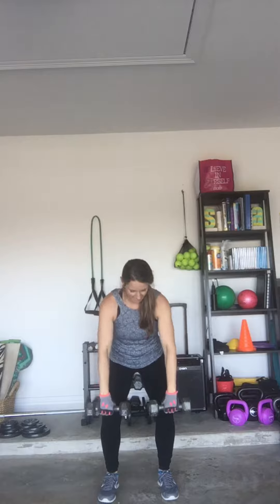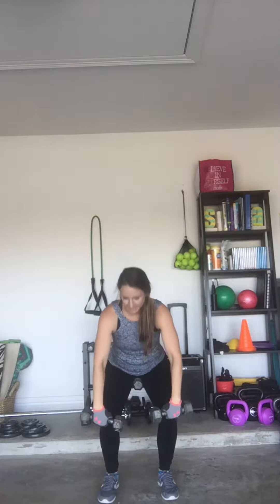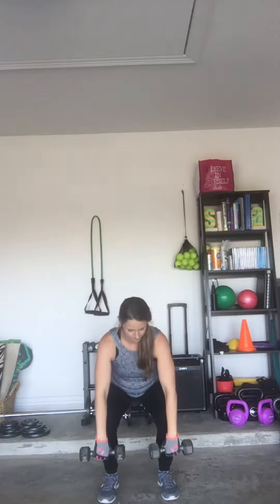This is a dead squat to upright row — a full body move. Dead squat to upright row.